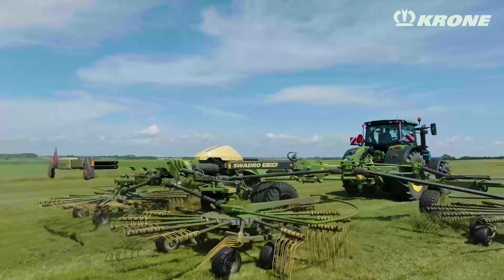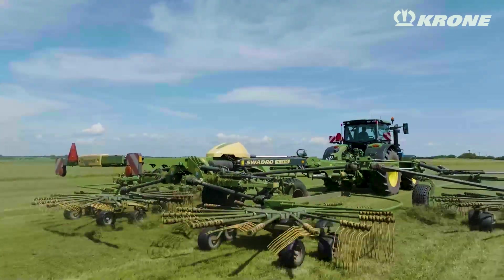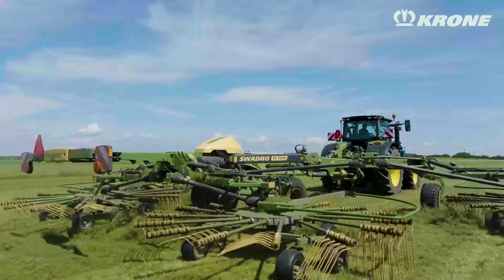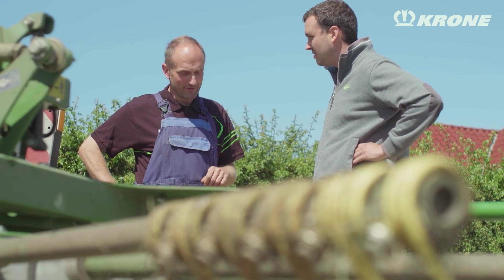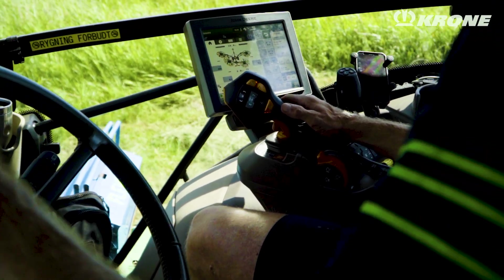I can work faster with this machine because of the capacity and the way the machine is built — it's stronger. And all the functions in the Easeboot system are working very, very good.